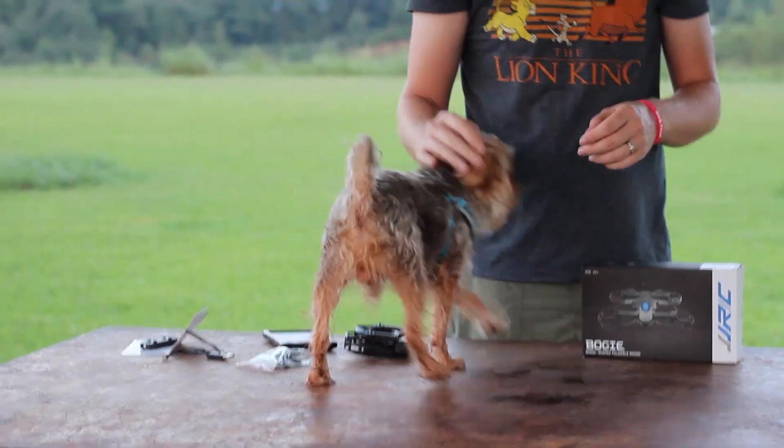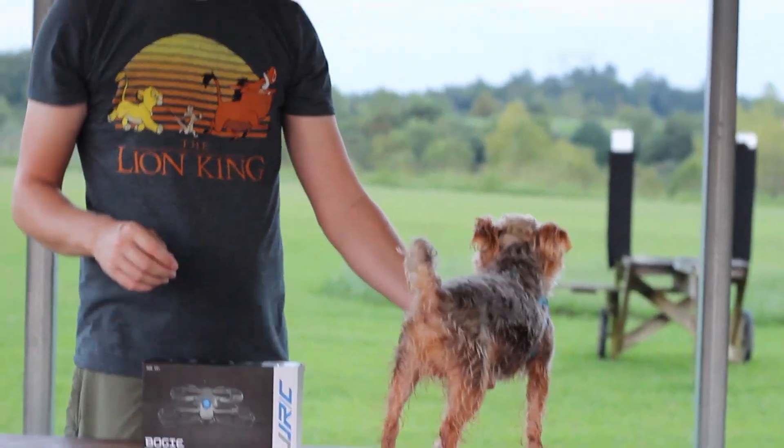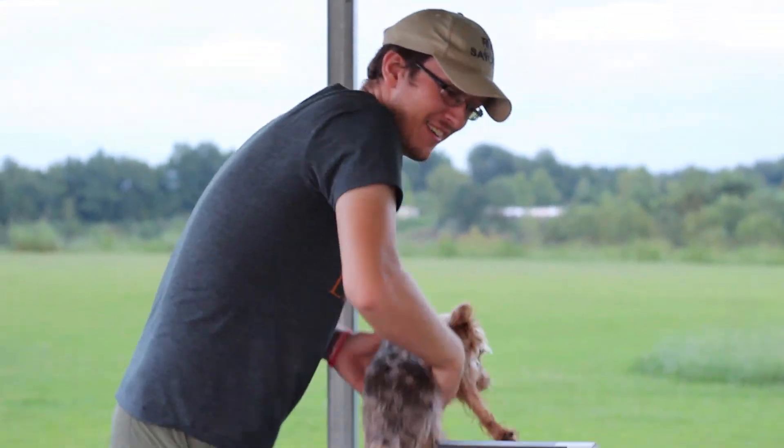Hey everyone, I'm Nate and I'm Abby. This little anxious guy is Popeye for the RC Sailors, and we're at the airfield today to test a little folding drone for you guys. He's excited because he knows he's gonna get to chase this around some. Good boy. It's so wet and rainy up here today and he is just a little wet rat right now.